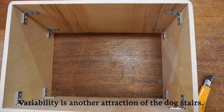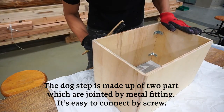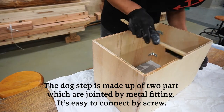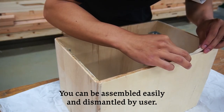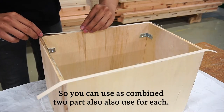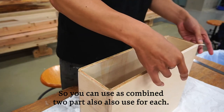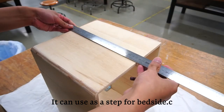Bearability is another attraction of the dog step. It is made up of two parts joined by metal fittings, making it easy to assemble and dismantle. You can use it as a combination of two parts, or use each part separately. It can also be used as a step for the bedside.